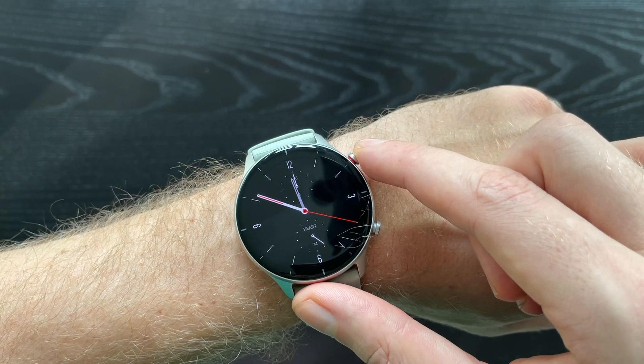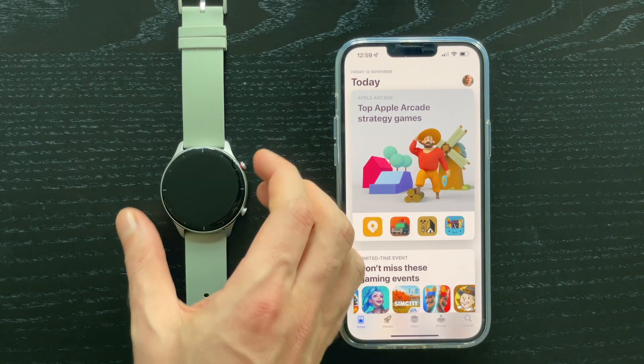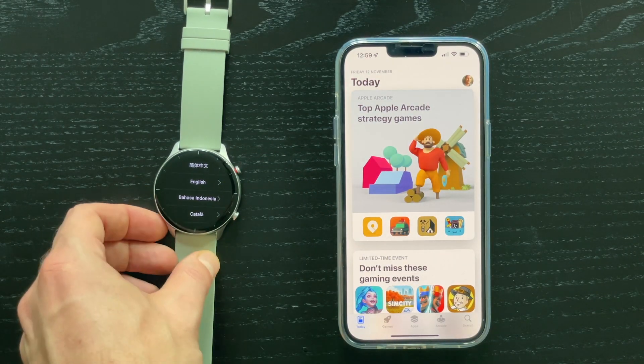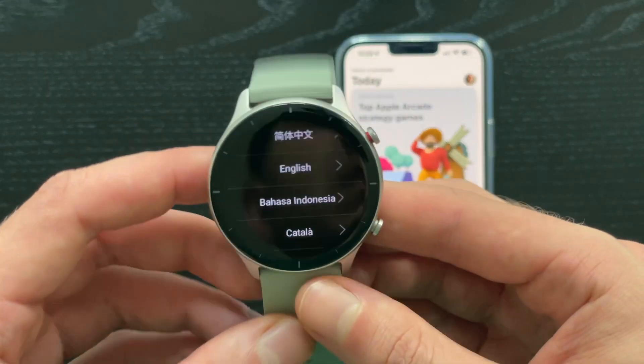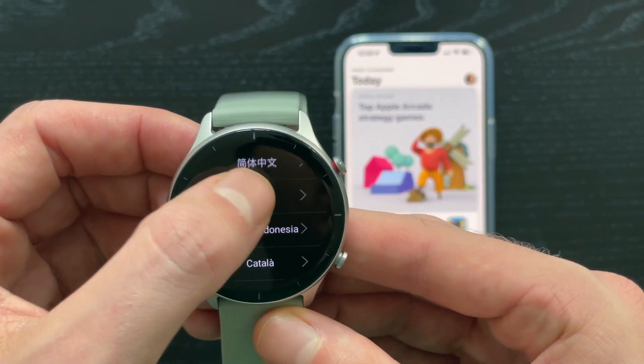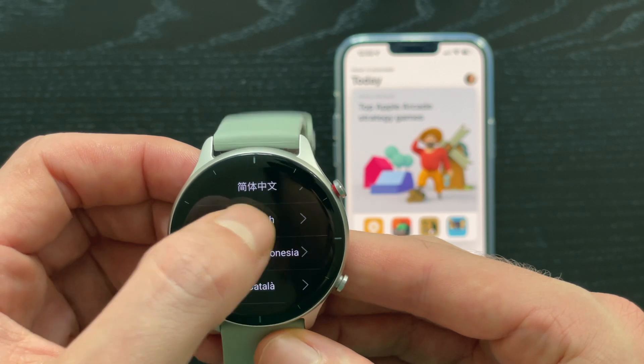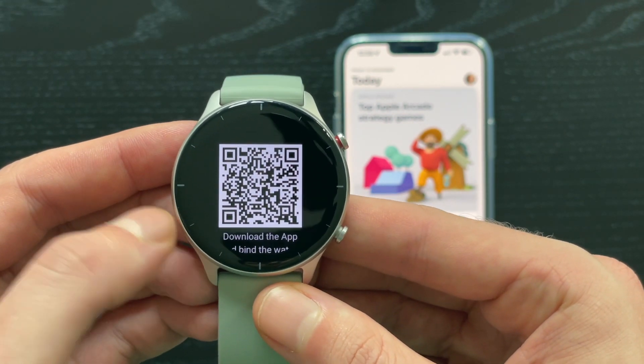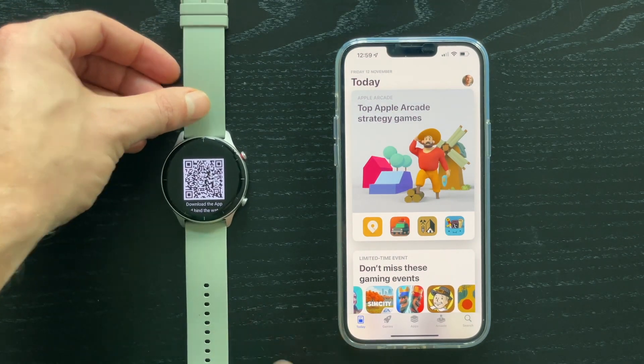So without further ado, let's pair our watch. When you first turn on your watch you should get a menu to select a language, so let's select English. Now as you can see we got a QR code, and this code will help us to connect the device to our phone.